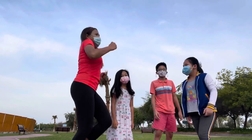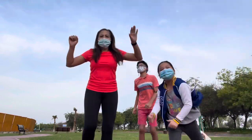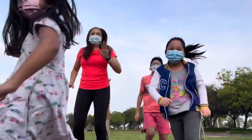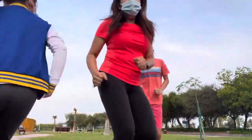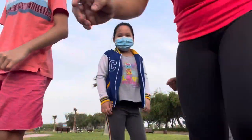Okay, like this — jumping! One, two, three, four, five, six, seven, eight. Say hi! Hi! Hello, hello! Okay, I will take a picture of you.